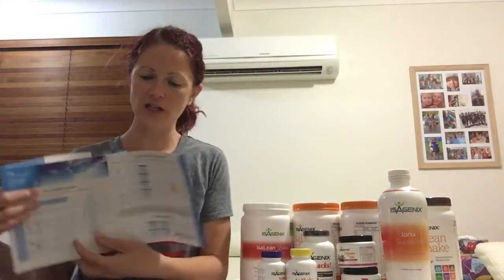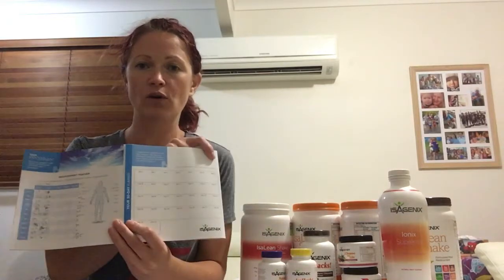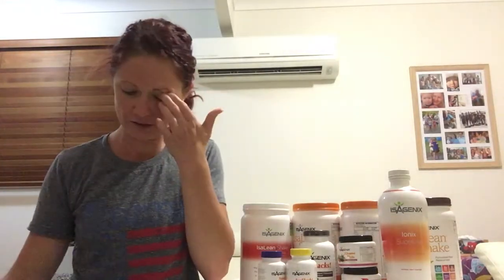On the next page is the standard calendar for what Isagenix recommends. Please speak to your coach about personalising your program. There's also a blank planner at the back where if you're going to follow a different plan, you can write what you're doing each day. We generally recommend five shake days before you do a cleanse day, just so you're getting the good nutrition into your system first.